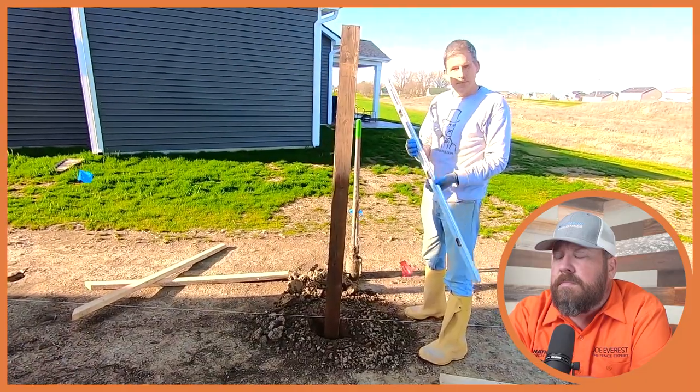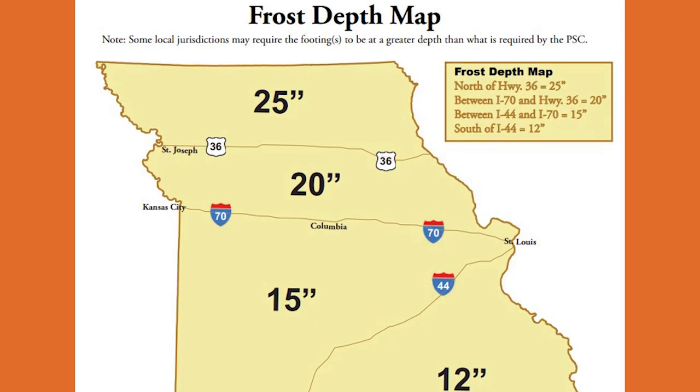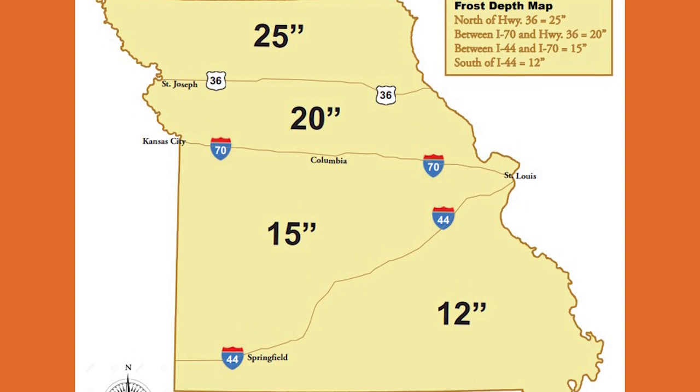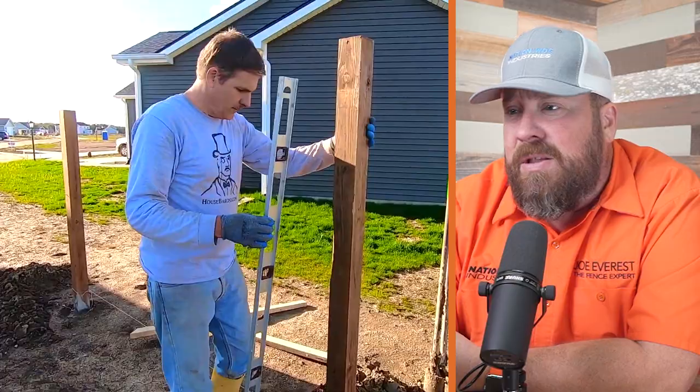Their holes are 30 or more inches deep so that frost heave doesn't pull the post up when it gets really cold. 30 inches is also an ASTM standard, so not only is this fence below the frost line, it also meets ASTM standards. You'd want to check the frost depth of your area to see how deep you need to go — you want to be four to six inches below that frost line. Typically a Department of Agriculture chart will show the frost line depth for your particular area.